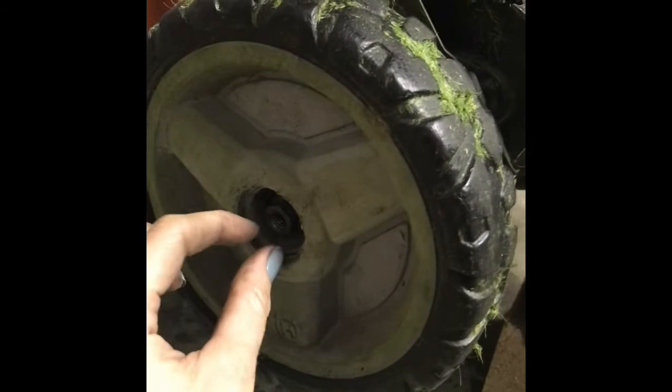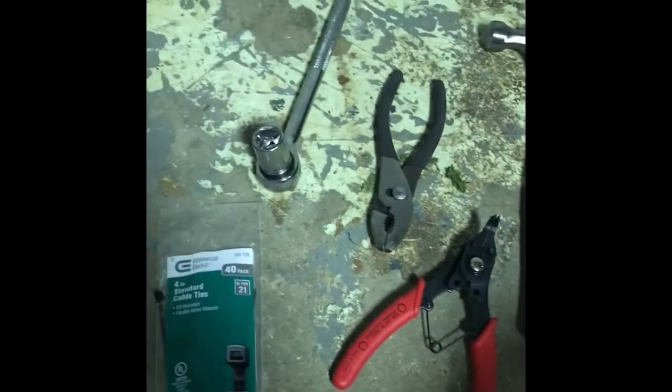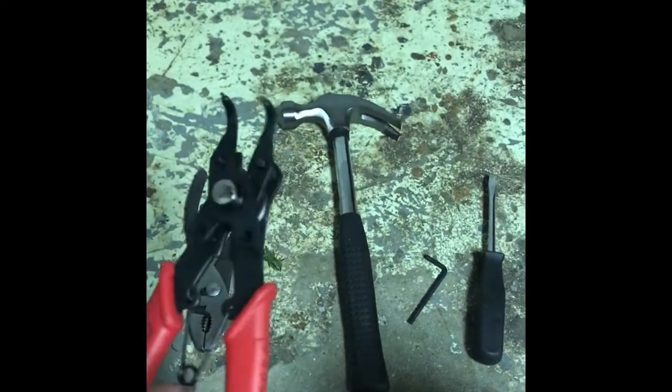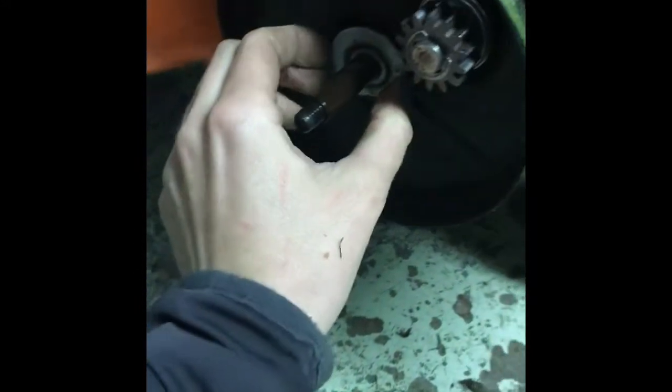The first thing I did was deal with this screw, and before that, here are the tools that I used. I've got a screwdriver and one of these little C-clamp things. So take the wheel off — set that to the side — there's a little washer and this guard thing.